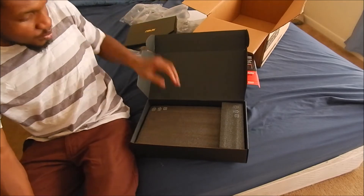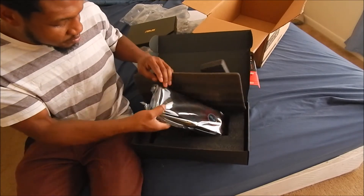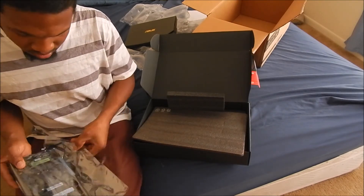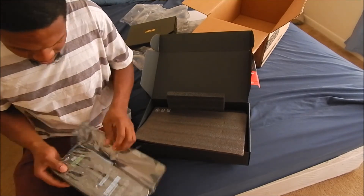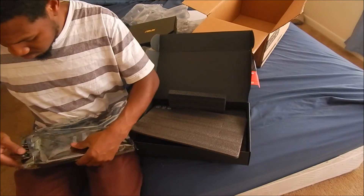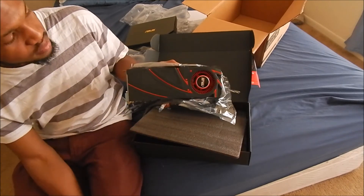Let's move on to the main point — here's the card. I'm gonna unbox it. As you can see guys, this is the R9 290.